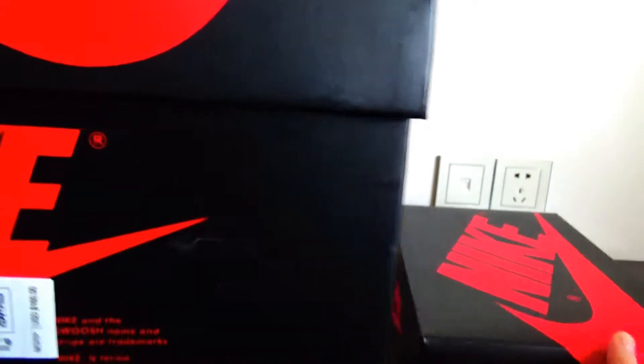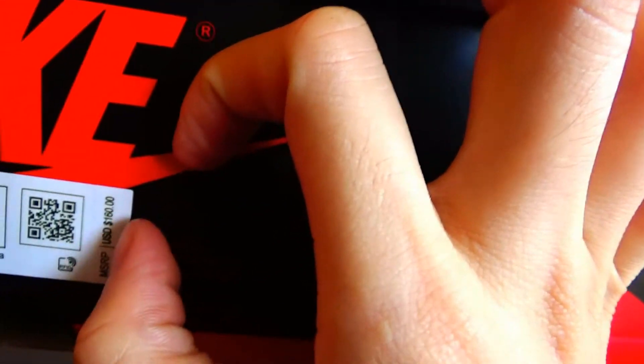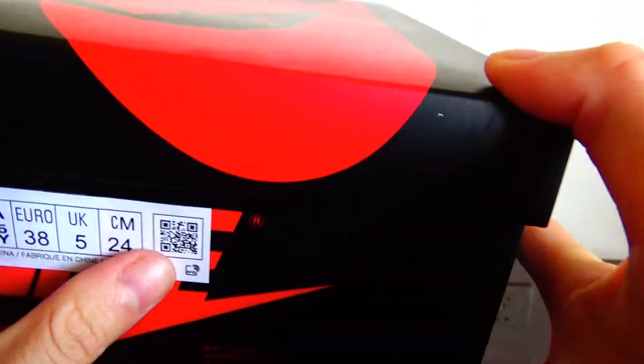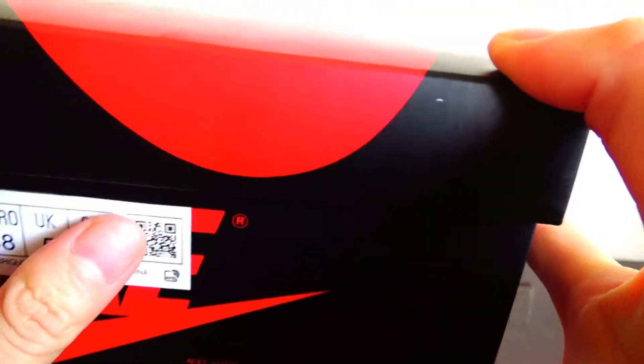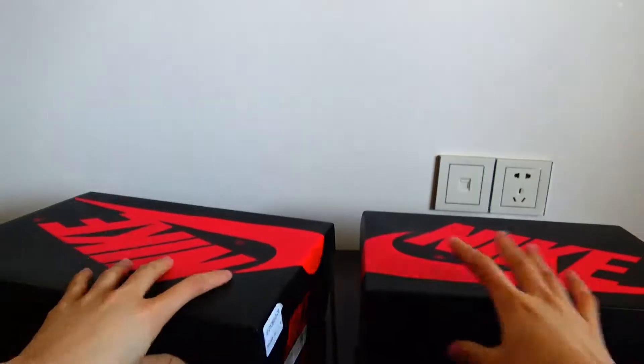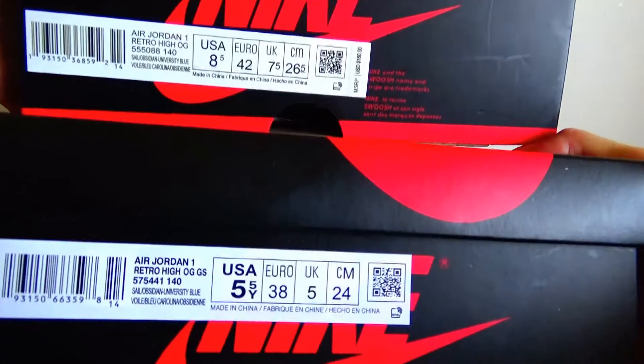And the real version in this part has a plus marking. But the fake version has no plus. Put them together and you can have a comparison.